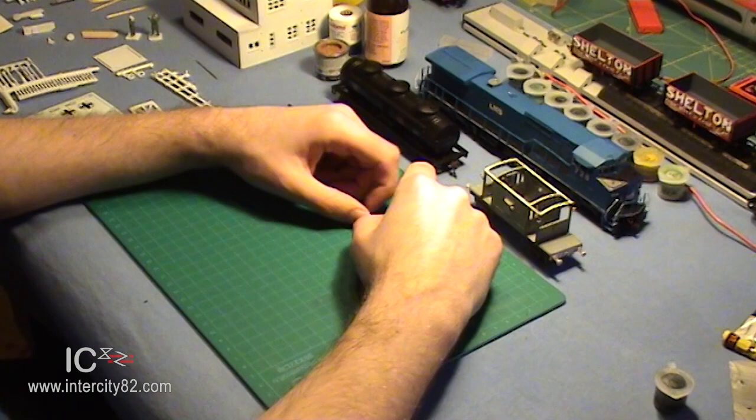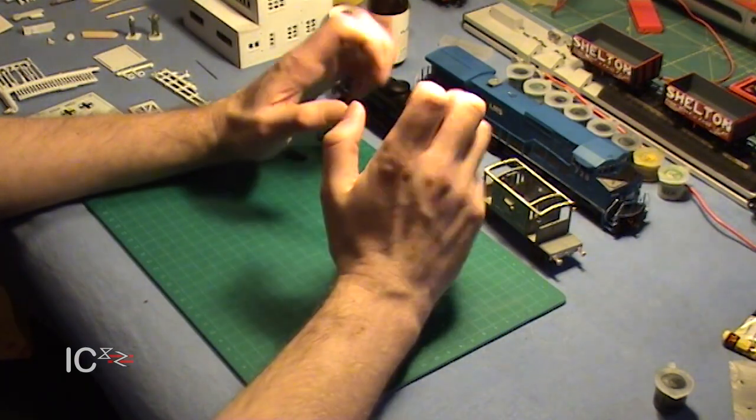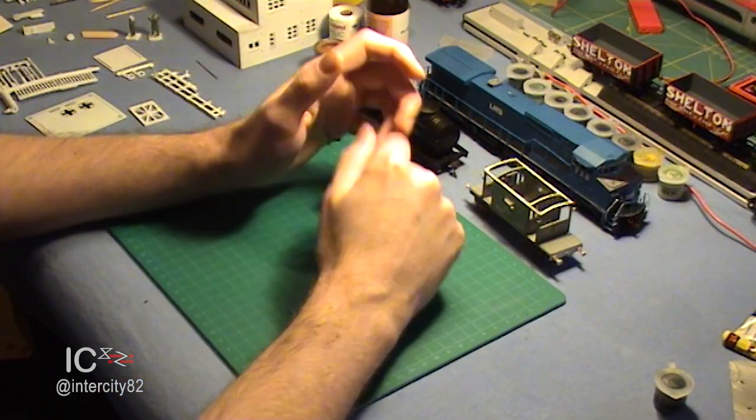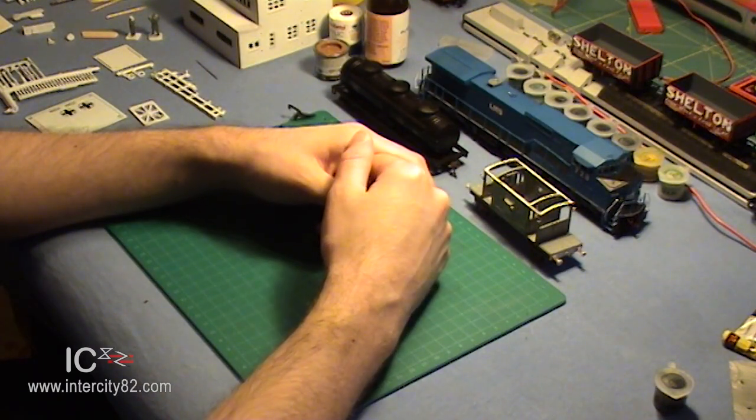Well, here I am in Crew Works, the dining table, and this is the perfect place to talk about couplings. For a start, there are loads. Absolutely loads. Indeed, far too many for me to go into in any great detail right now.